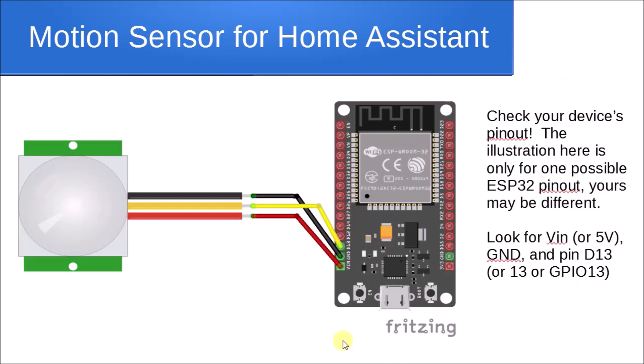Regarding the ESP32 or ESP8266, this is a general illustration of how we'll hook it up — it only takes three wires: red for power, black for ground, and yellow for signal. The yellow signal wire connects to pin D13 (digital 13). It may be labeled '13' or 'GPIO 13' on your board — check your specific board since there are many different versions.